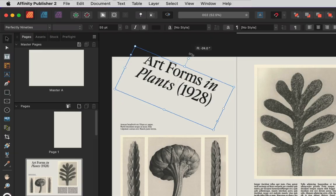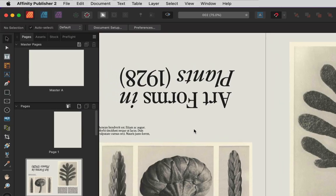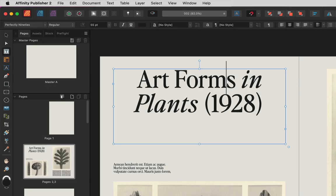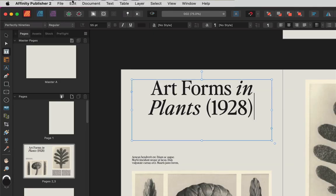Now, some people like to kern by turning the word upside down, so that they can evaluate the space in between the letters more objectively. However, what I like to do is follow the rule of thirds, which involves kerning letters in groups of three. And once I've kerned the whole word, I like to zoom out and make further adjustments as needed.